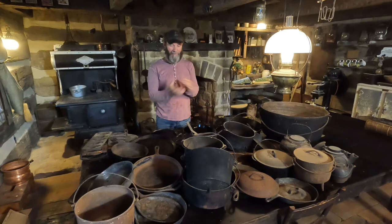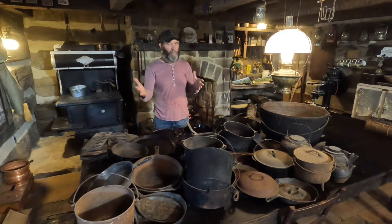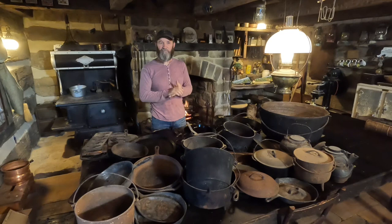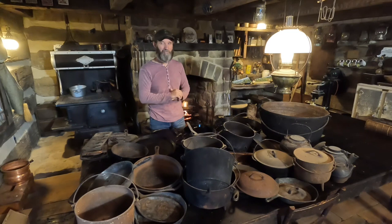Welcome to my cabin. Today we're talking cast iron. Here I am in Lisbon, Ohio. This is the cabin that I built a few years back. There's still some things that need done. If you're not familiar with my channel and you'd like to see some of those videos, go check them out — there's videos of building the fireplace, setting rafters, and things. When I shot those videos, the intention was not a YouTube channel, so they're not all complete.